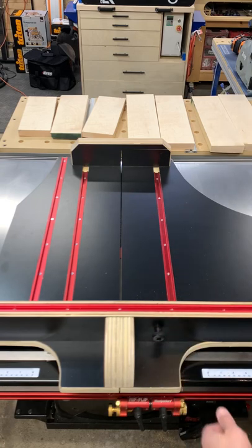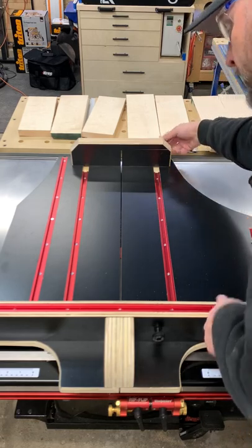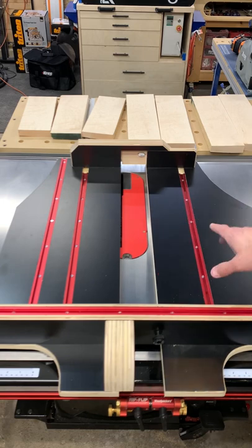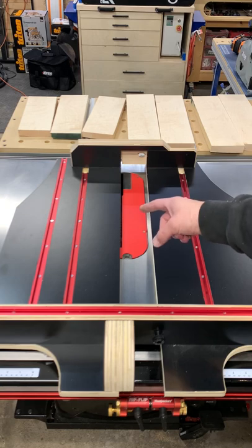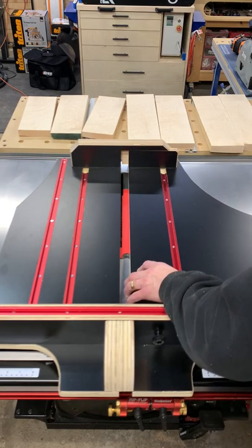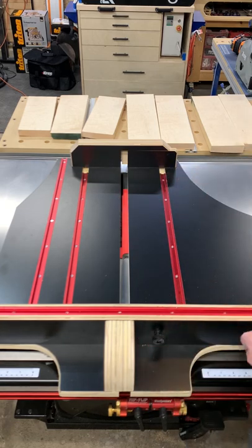Some of you have guessed that if I crack these knobs loose, what I can do is slide the right side of the sled over, swap out the dado stack, put the dado insert and the dado blade in here with the dado cartridge for the SawStop, and then slide this back over until it touches the edge, then lock these all back down and you're ready to go.